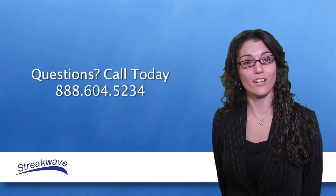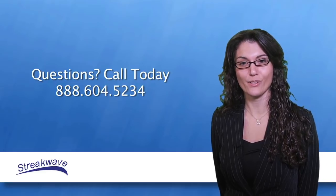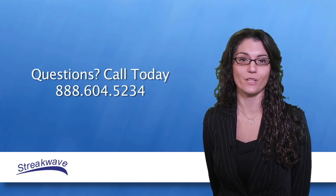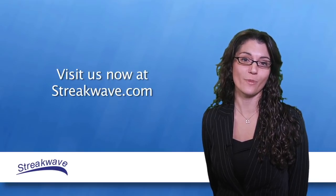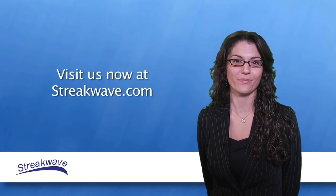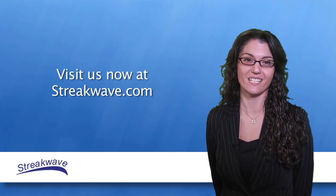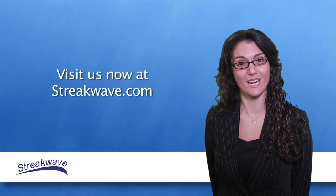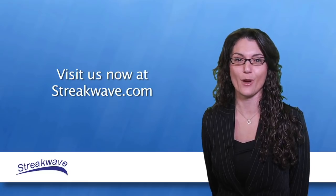Streakwave offers the entire line of Microtik products. Call Streakwave at 888-604-5234 or see more information at Streakwave.com. Thank you for joining Streakwave TV today. Please join Streakwave TV for regular product overviews, training, and industry news. We hope you will join us again.